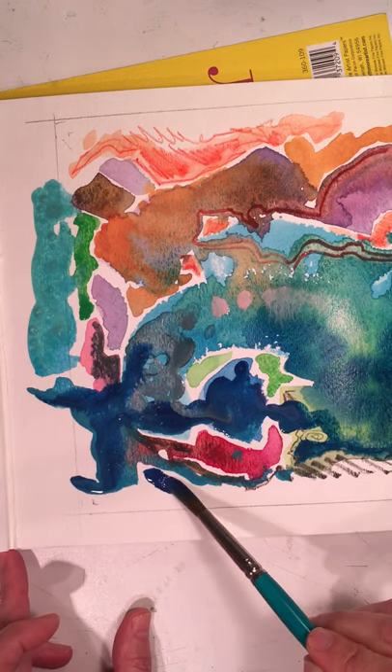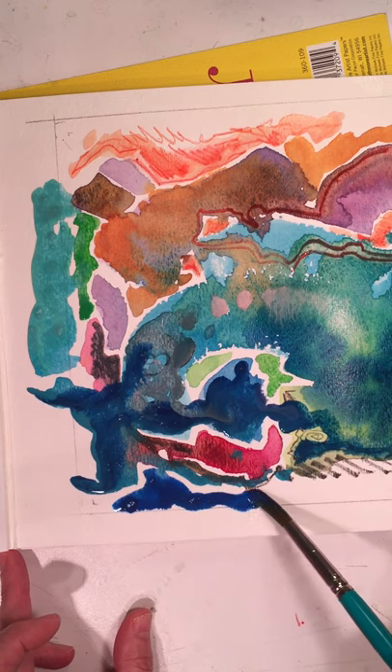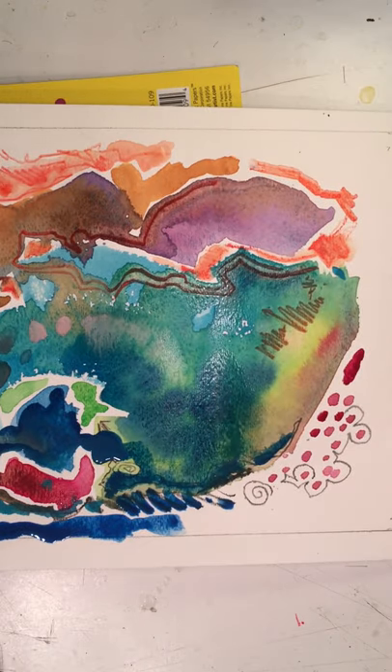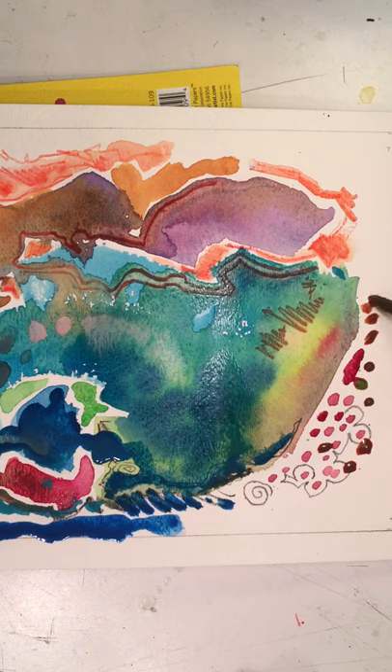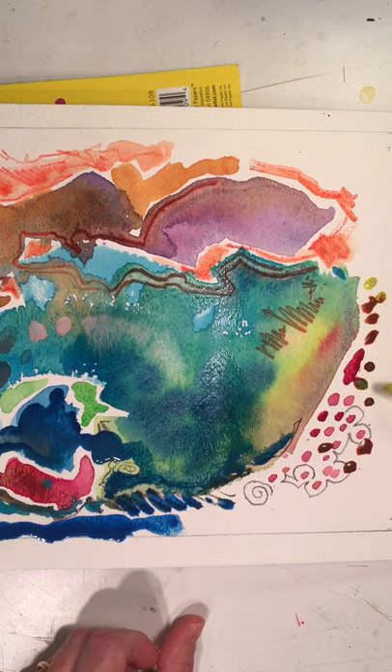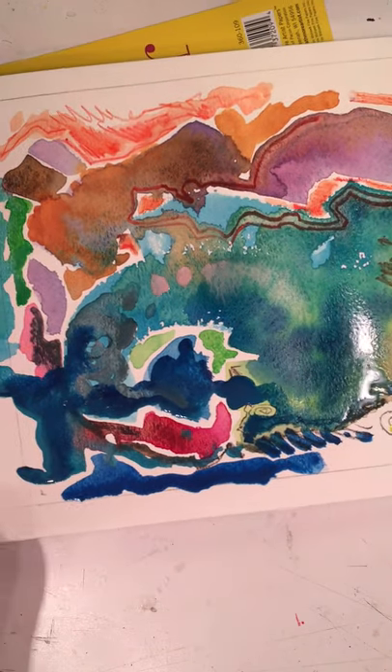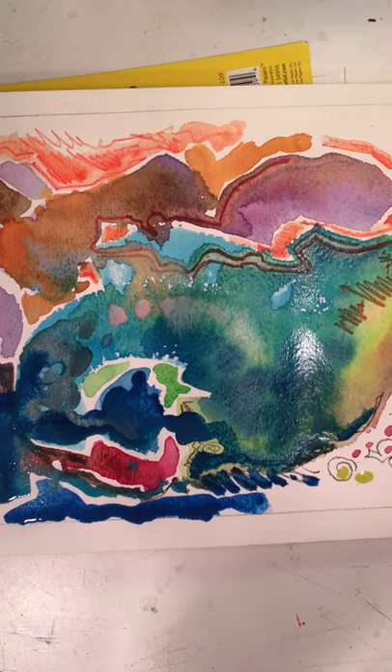I'm sticking with my whale theme, so I'm going to give him a little water to swim in. Maybe this is the deeper water. Maybe these are little currents. These are little fish swimming. How about orange? I'm kind of into orange all of a sudden. I splattered and that's alright — these are going to be little fish swimming. Can you guys see my whale? Let me move the camera up a little bit.